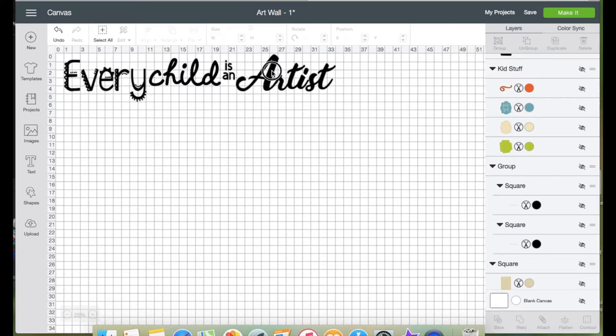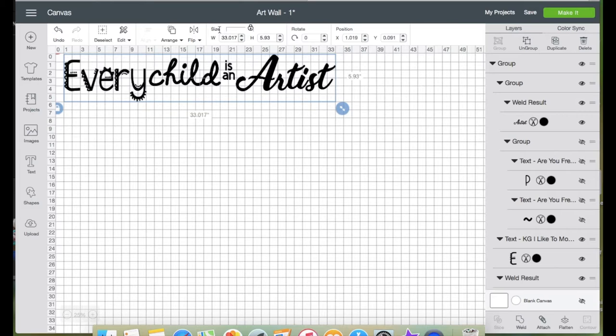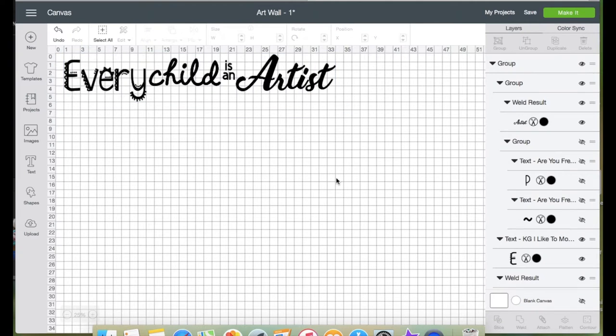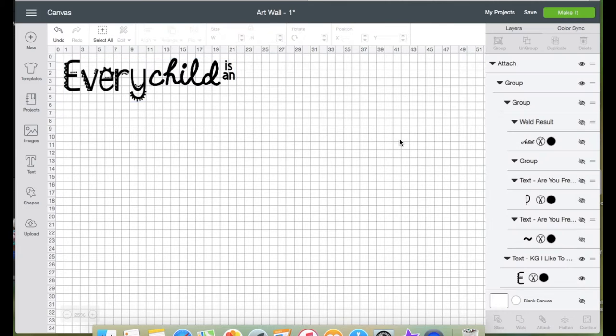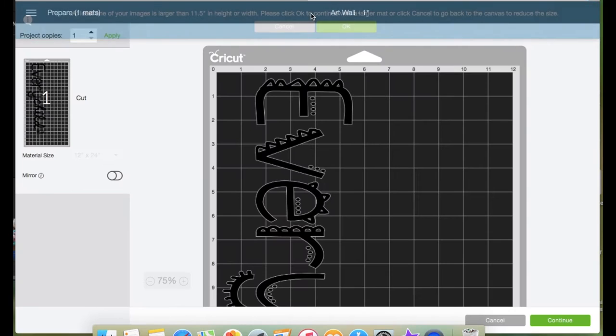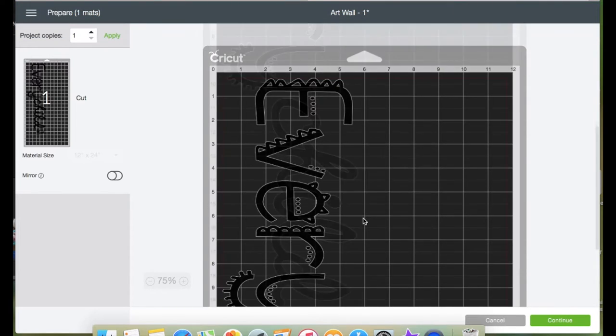I'm not going to cut the beige rectangle, so let's hide it. I'll select all of the text and group it. Since the width of the text is wider than my 24-inch mat, I'm going to hide the text 'Artist' — now the width is down to almost 21 inches, which is great. Let's click Attach on the bottom right panel so none of the text will move when I click Make It. A note is showing that one of my images is larger than 11.5 inches, so I'll click OK and continue with the larger mat.